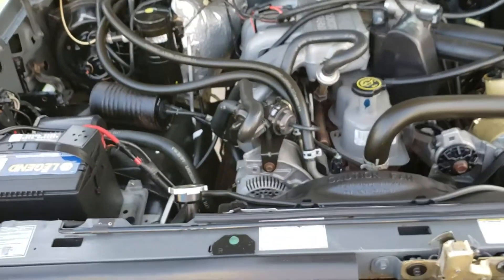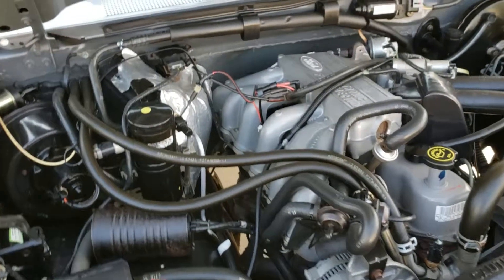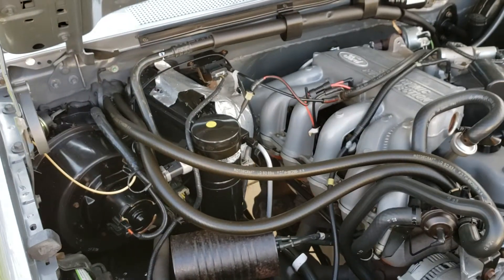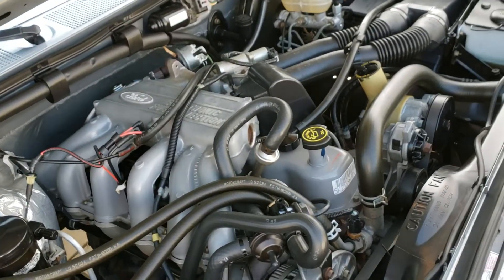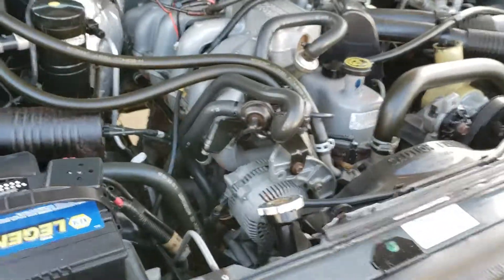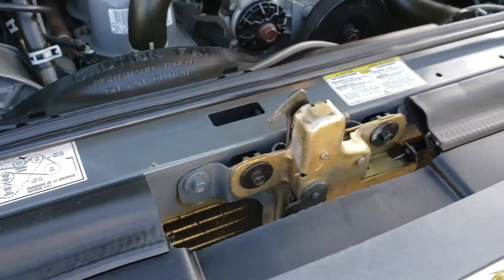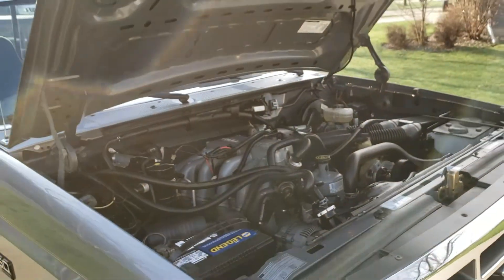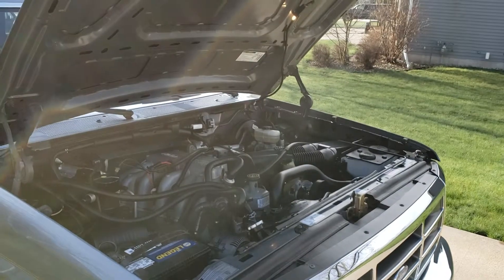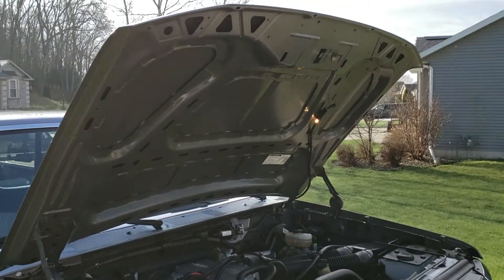It's spooky. Notice how nice and bright all the plating is on the different hardware — the latch plating is still nice and bright. Going to try to zoom out here just a little bit, hopefully the sun doesn't get in our way. You can see how nice the under hood is.